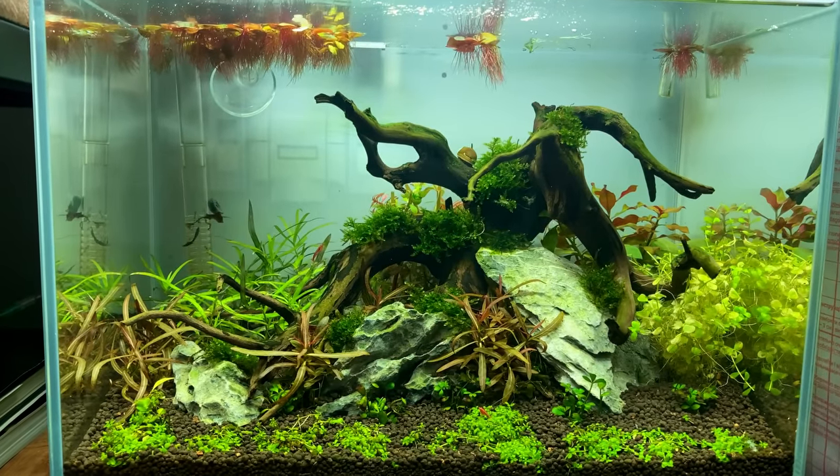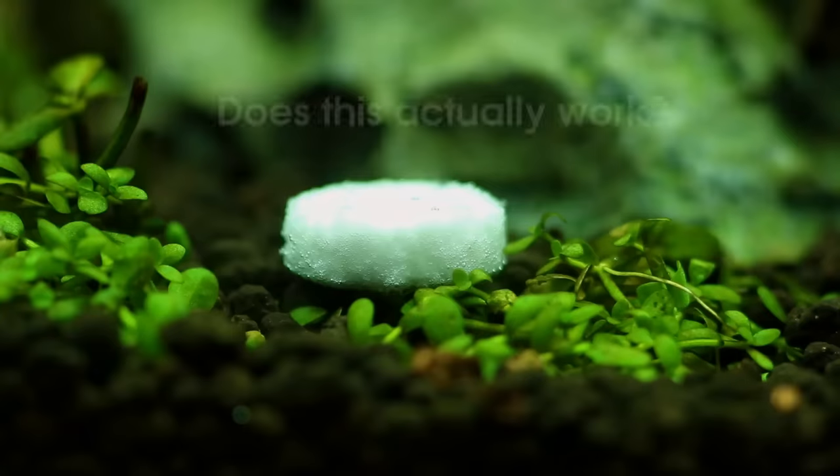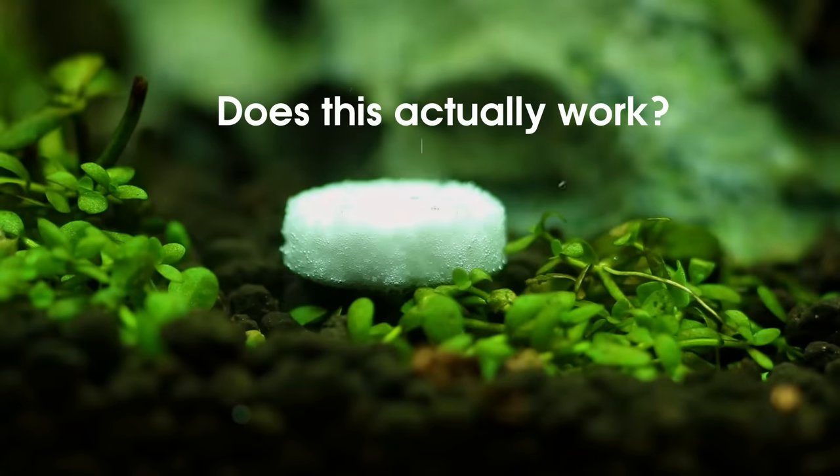Is it possible to improve plant growth in a tank without CO2 injection by using CO2 pills? That's what we're going to find out today.